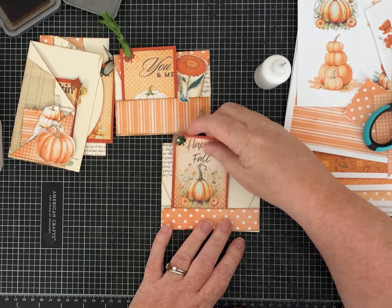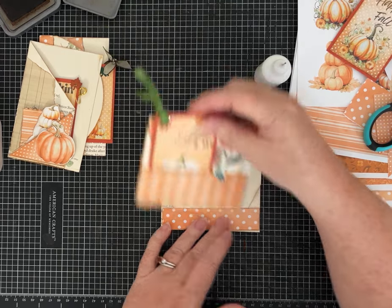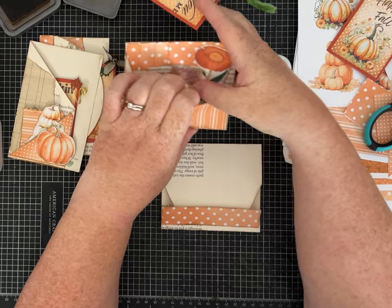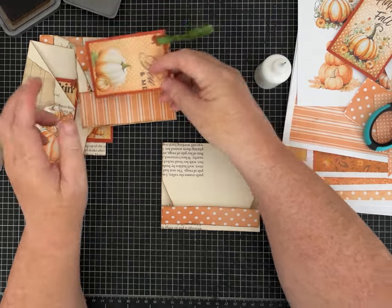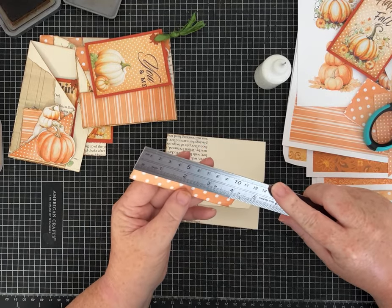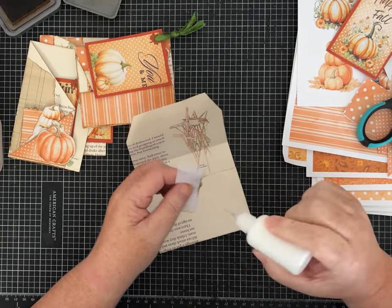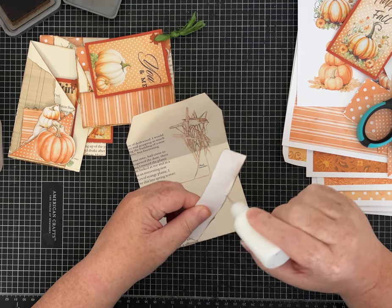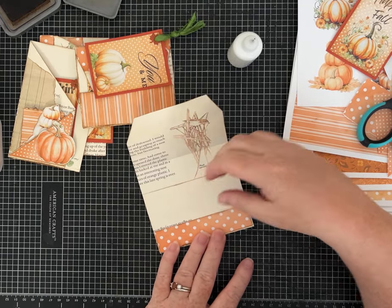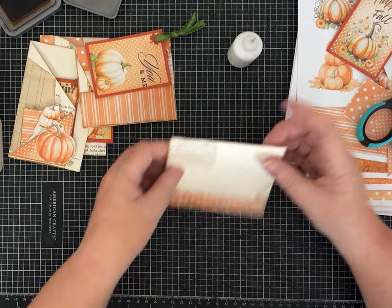It looks cute just like that. The measurements for this tuck pocket, if you're making one this size, are one inch by four and a quarter inches. We're going to glue it down like a pocket — glue on three sides. Got to let that hold before playing with it too much.